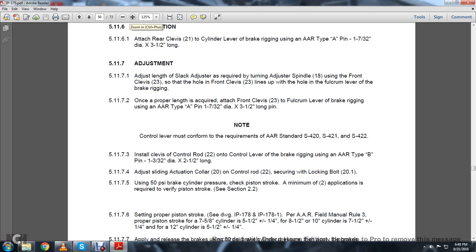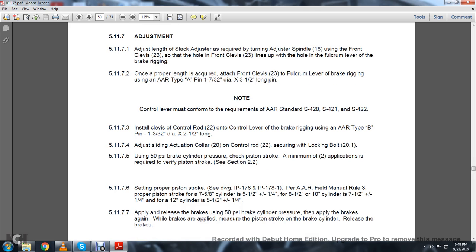5.11.7.3.2: Install the clevis of the control rod 22 to the control lever of the brake rigging using the Association of American Railroads Type B pin, 1-3/32-inch diameter by 2.5 inches long. 5.11.7.4: Adjust the sliding actuating collar 20 on the control rod 22, securing the lock nut at 20.1. 5.11.7.5: Using 50 PSI brake cylinder pressure, check the piston stroke — a minimum of two applications is required to verify the piston stroke. See Section 2.2. 5.11.7.6: Set the piston stroke per drawings IP-178 and IC-11-180.